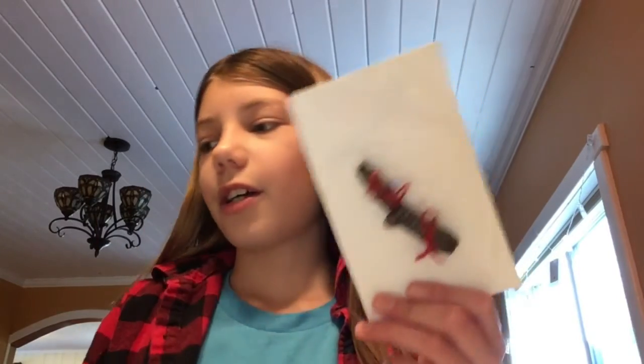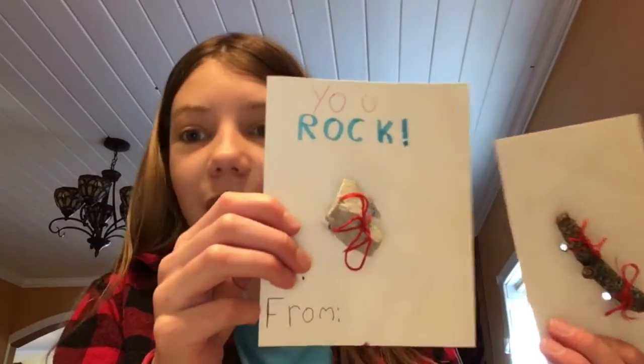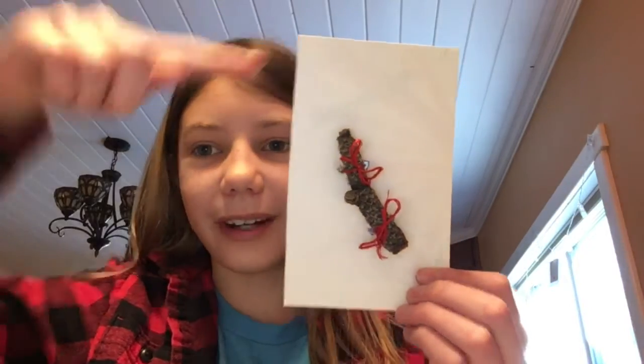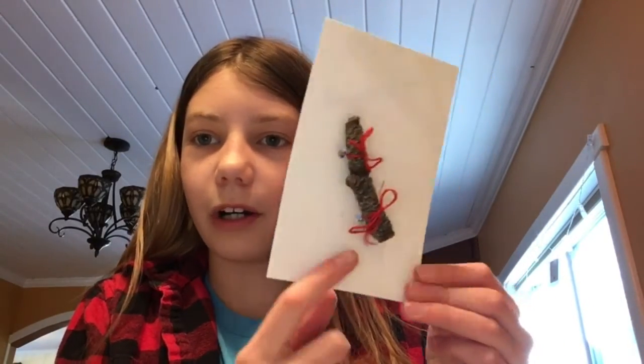You can write a pun up here — that's what I did on the rock one: 'you rock' because there's a rock there. For this one I think I'm going to say 'I'm sticking with you.' You can also write 'to' and 'from' on the bottom, or another message to someone. I'm going to write my message in some of my pens.